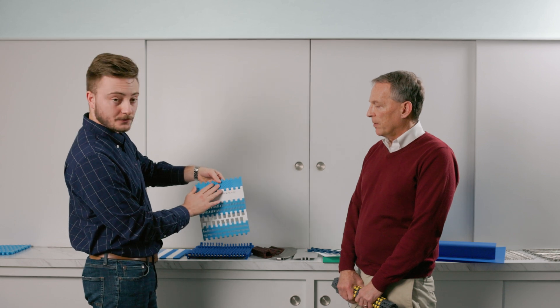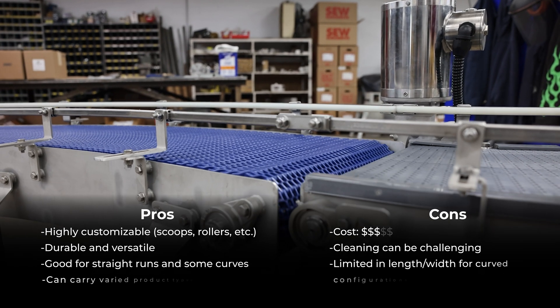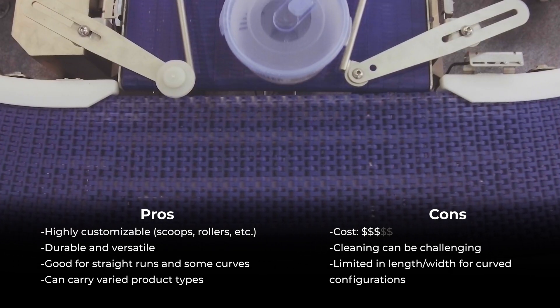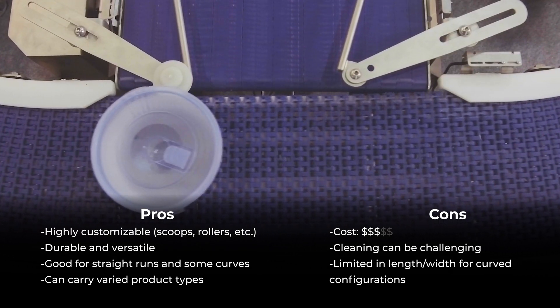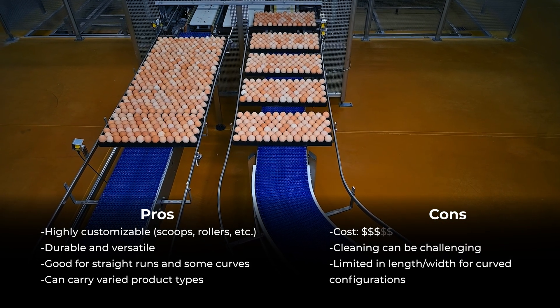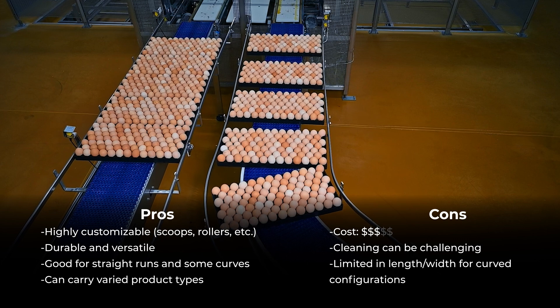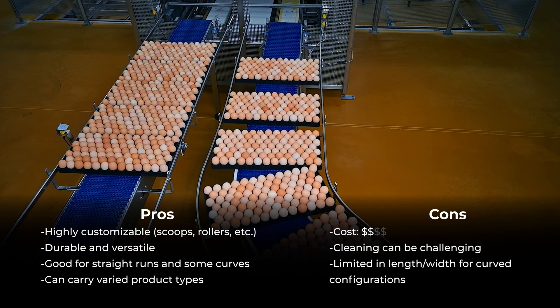Small, large, textured, smooth — plastic modular belt is typically a little more expensive than the other types of belting. And especially on curve belting, we run into issues with length and width. So you're limited as to how far you can go with a curved belt on the length of it.